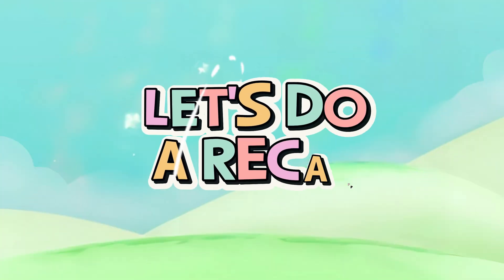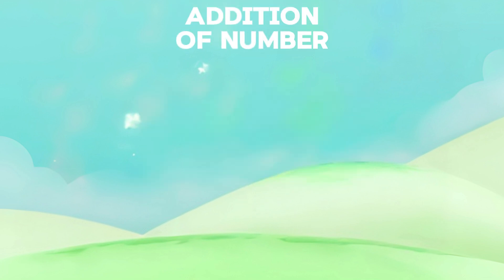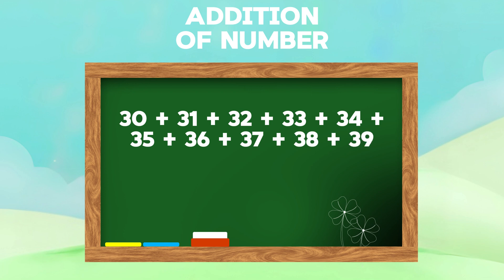Now, let's do a recap. Let's practice and learn addition of numbers. Serti plus Serti-3, plus Serti-4, plus Serti-5, plus Serti-6, plus Serti-7, plus Serti-8, plus Serti-9, is equals to three hundred forty-five.